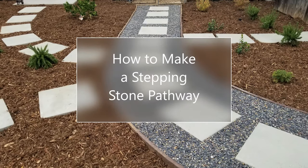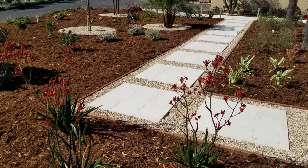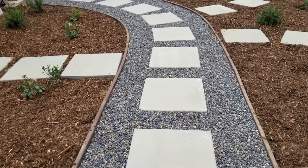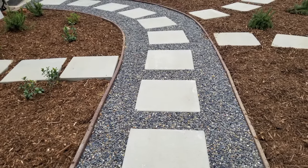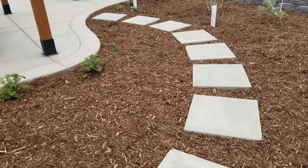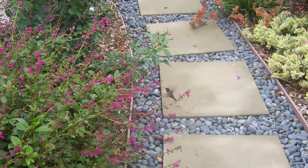Hello again, this is Doug the Two Minute Gardener, and today we're going to talk about how to make a stepping stone pathway. In an earlier video I did a few months ago, I showed you how we did a stepping stone pathway where travertine tile was laid on top of concrete. This one's going to be a little simpler — just simple stepping stones you can buy at Lowe's or different stores and lay them down into a nice little pathway.